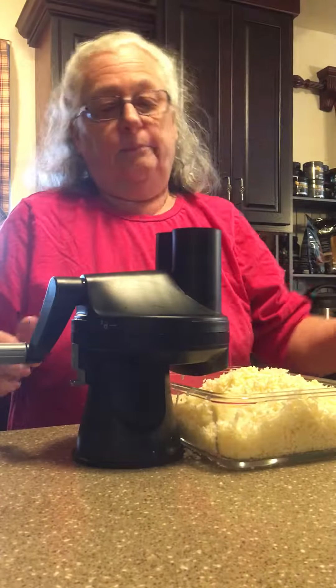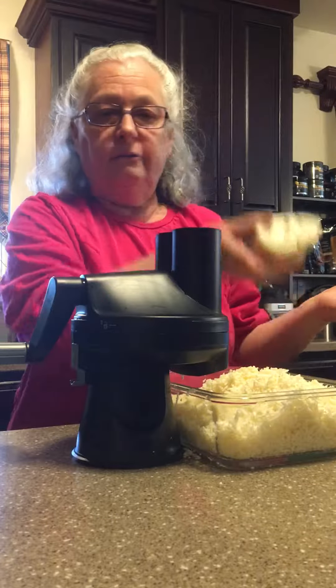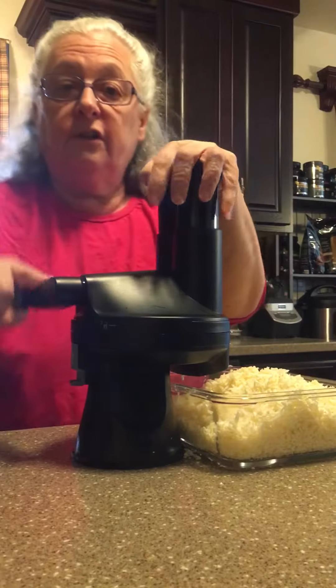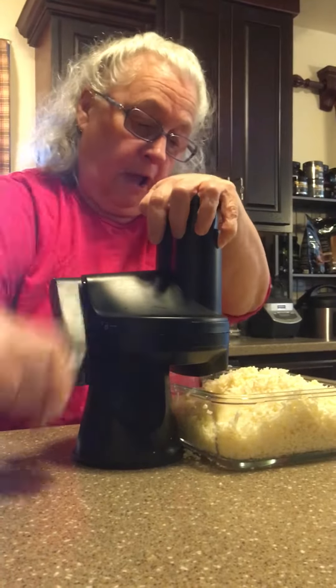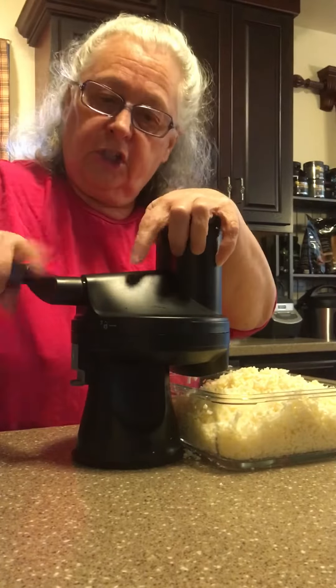You just take your cauliflower that you've cut up into small enough pieces, put it down in here, and then you just start grating. Your cauliflower goes right through and grates up just great.